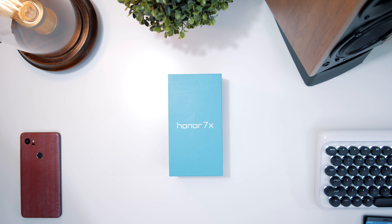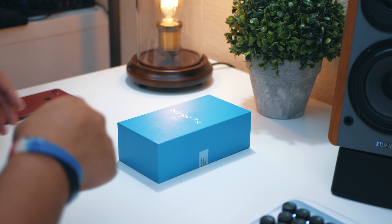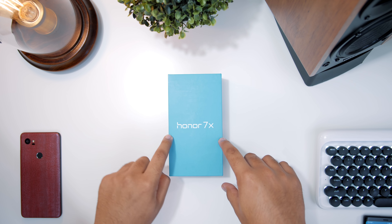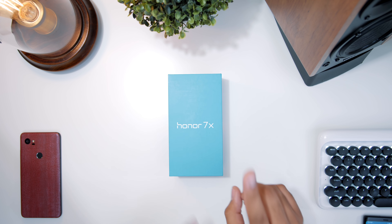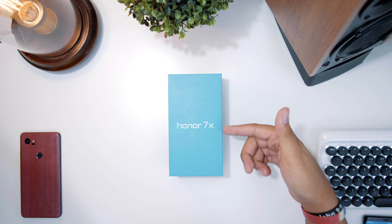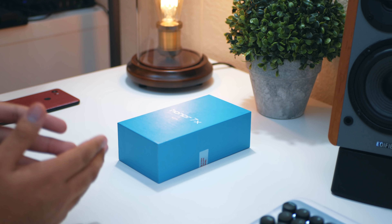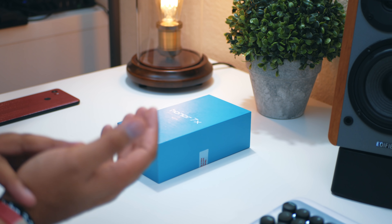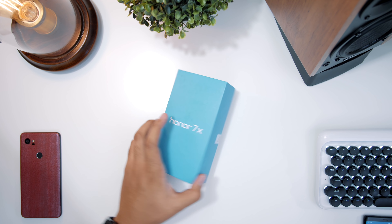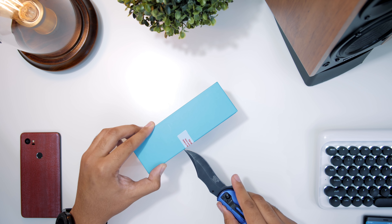Hey, what's good guys, it's Zach. Hope you all are doing well. In this video we're gonna be taking a quick look at the Honor 7X unboxing. I just got this in two days ago. If you guys don't already know, the Honor X line of phones are really good budget phones. This one goes for $200, so if you're interested, link is down below in the description.